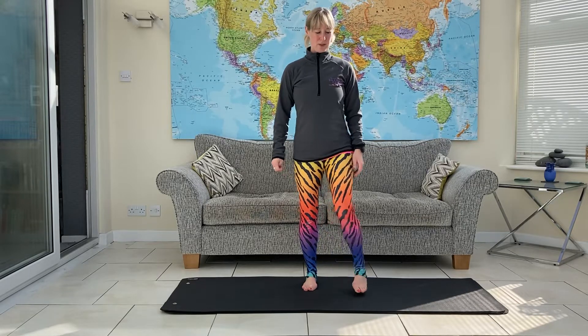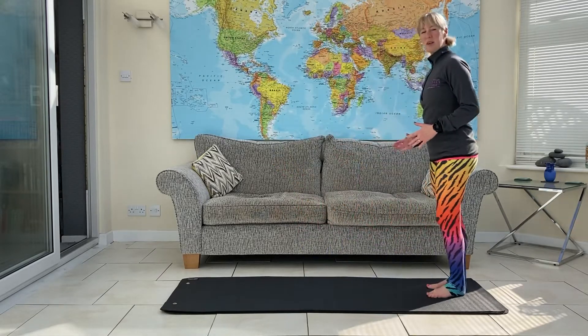Pilates for Runners. We're going to start with alternate lunges with a twist.